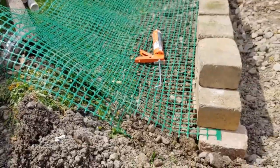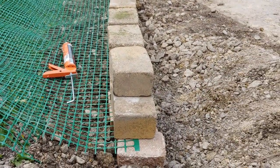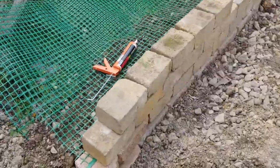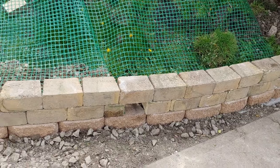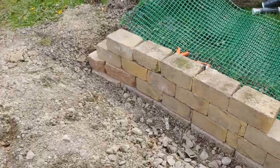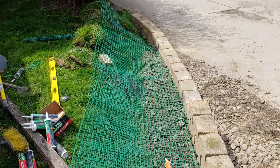All right guys, I know the wind is blowing but the second row of geo grid is in and we're on our fifth row of blocks. We're almost done. I'm pretty sure this will be the last row and then backfill, tidy up the corners, and put the wood timbers in from back there to here. So that's what we're gonna do next.